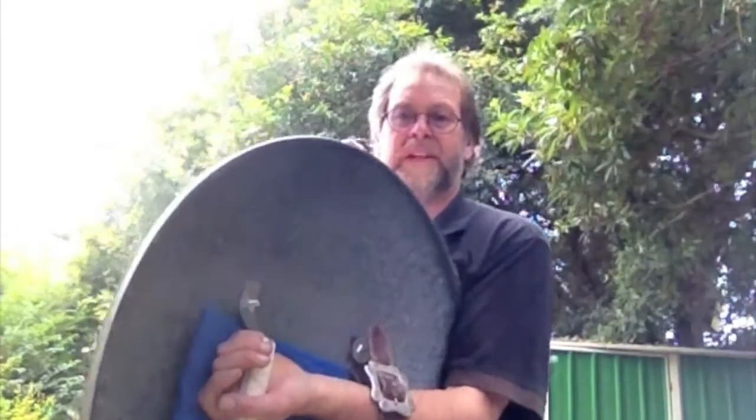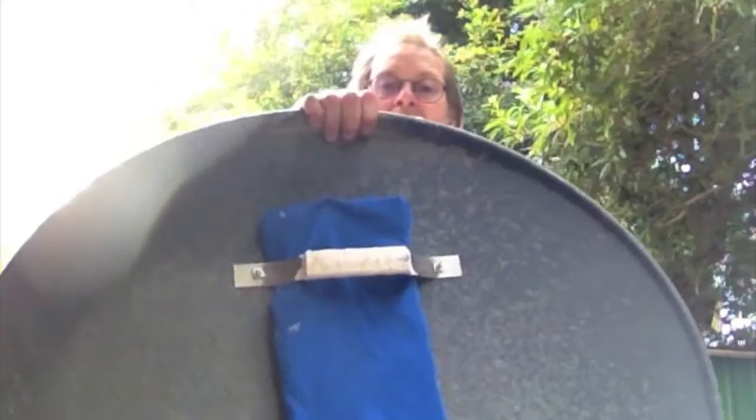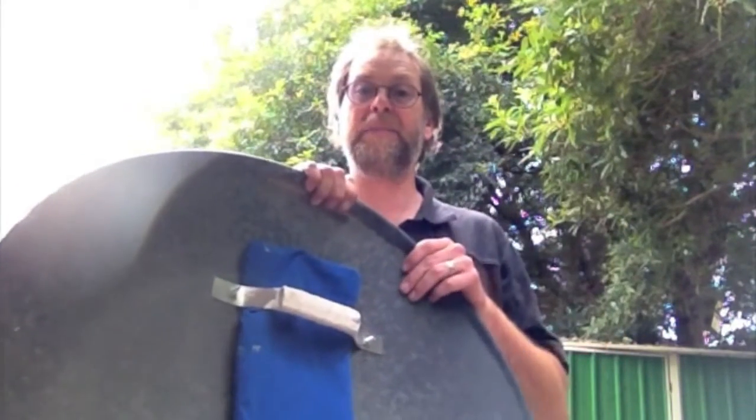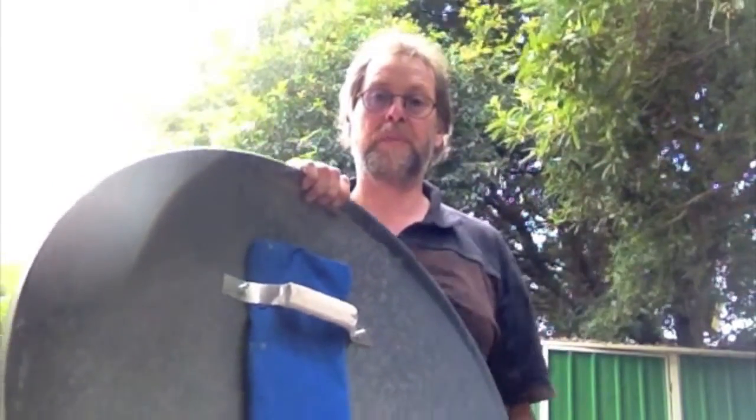This one is a steel targe that I made from something I found by the side of the road — it had bits attached, looked a bit like a satellite dish, but it's made of galvanized steel. I'm not sure what it was, but it was in the hard garbage and I thought it would make a good shield. My solid handle is just a little bit of aluminium strip that I had lying about, bent into a handle and wrapped to make it thicker, then drilled and bolted through. And here I have a very nice large but fairly light steel targe.